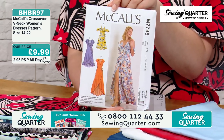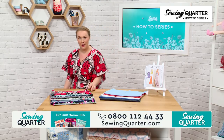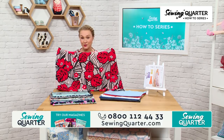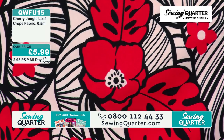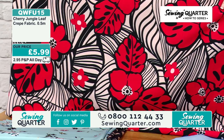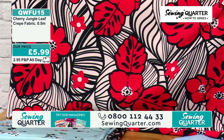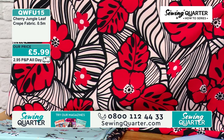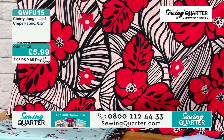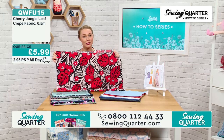Let's start with fabrics. This one I absolutely love — it's so striking. It's called Cherry Drunk Jungle. I hadn't seen this before — it's absolutely gorgeous. It's a crepe, really beautiful. When I tried it on it's slightly heavier than I thought, with a real beautiful quality to it. It's 142 centimetres wide, half a metre for £5.99, 97% polyester and interestingly 3% elastane — just a tiny stretch to it, which is lovely. It's a premiere today, especially for this dress.